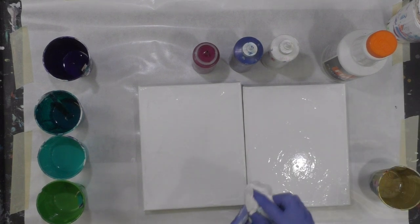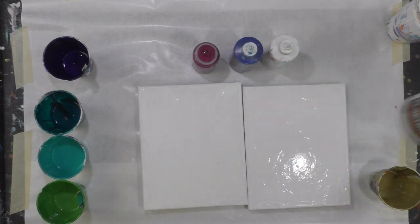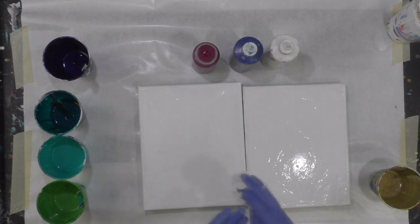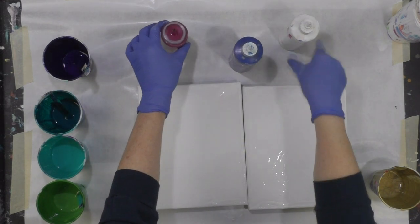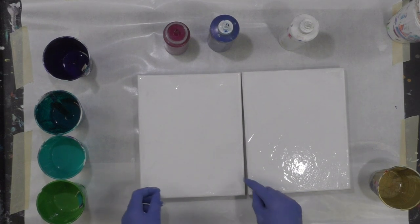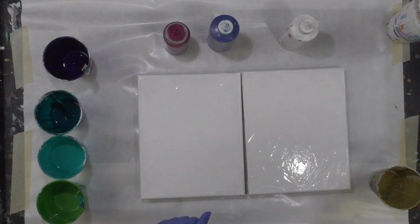Everything is mixed 50/50, one-to-one ratio with Floetrol — latex-based, it has to be water-based. And I do have a little white that I may put between the layers so that everything is not super dark, but it may really lighten things up — I'm not real sure.